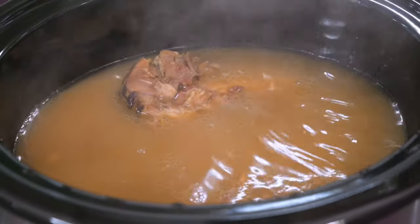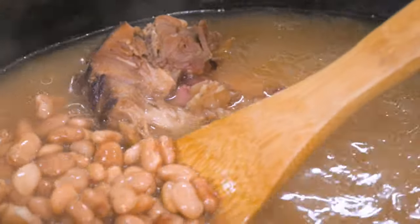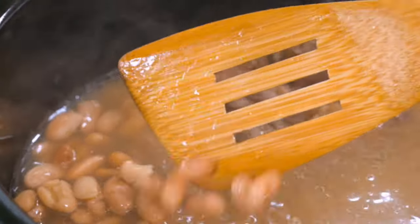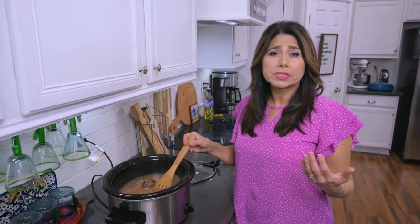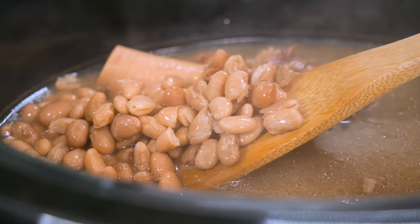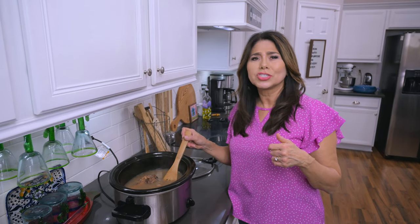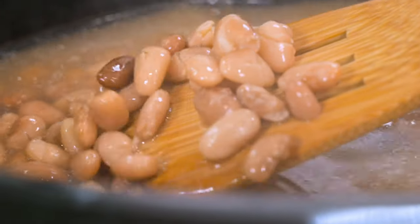Meanwhile, I want to check in on the beans that I have cooking. These are coming along nicely — they probably have about an hour of cooking time left. When it comes time to add the salt, which I typically do in the last half hour, I'm going to scale way back because there's a lot of meat on this ham bone and ham is very salty. So if you make these beans using a ham bone, you might want to be a little careful when adding the salt — just go a little less than usual. I'll go ahead and share a link to how I cook beans; it's actually my video on how I make refried beans, but I also show how I cook pinto beans and that may help you out.